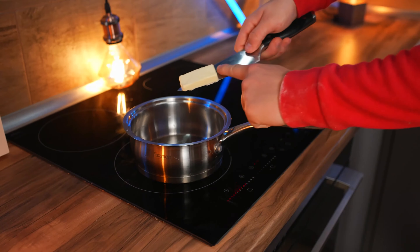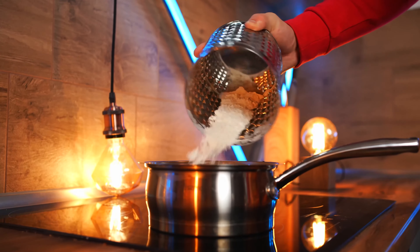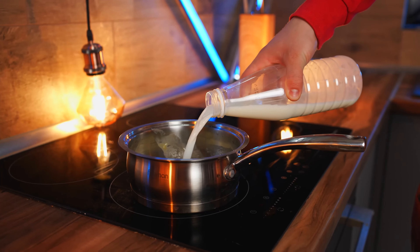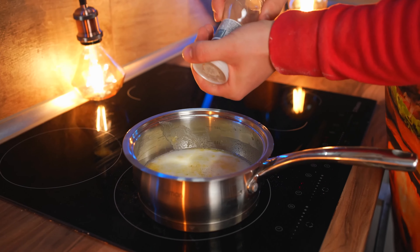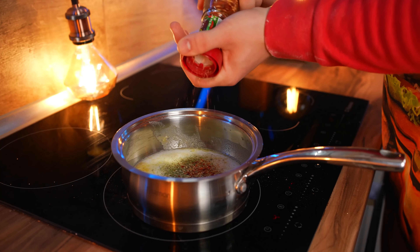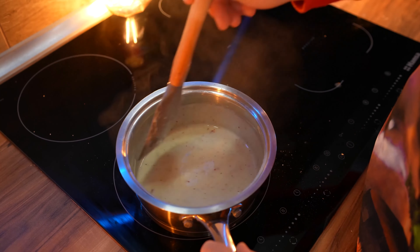For the sauce, put a saucepan on the stove. Add a piece of butter to it, then a little flour which works as a thickener. Mix all this up and warm it for a couple of minutes. Pour in some milk. Add dry garlic with herbs and a little chili pepper. While constantly stirring, we wait until the sauce thickens.